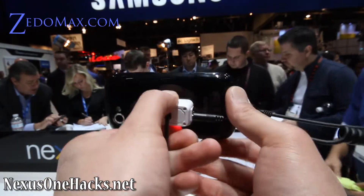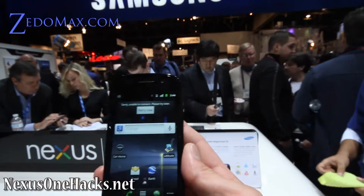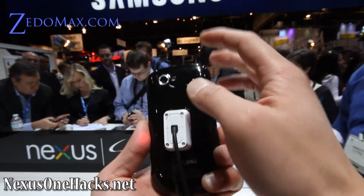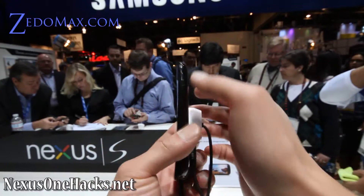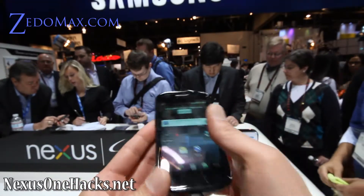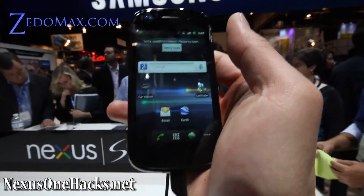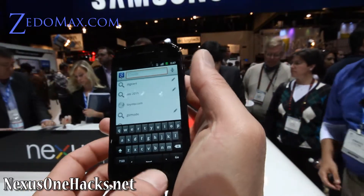You've probably seen it in other reviews, but let me just give you a form factor of it. It's a 4-inch display, made by Samsung. It's got a camera there, power button, headphone jack, micro USB. And don't forget Gingerbread 2.3.